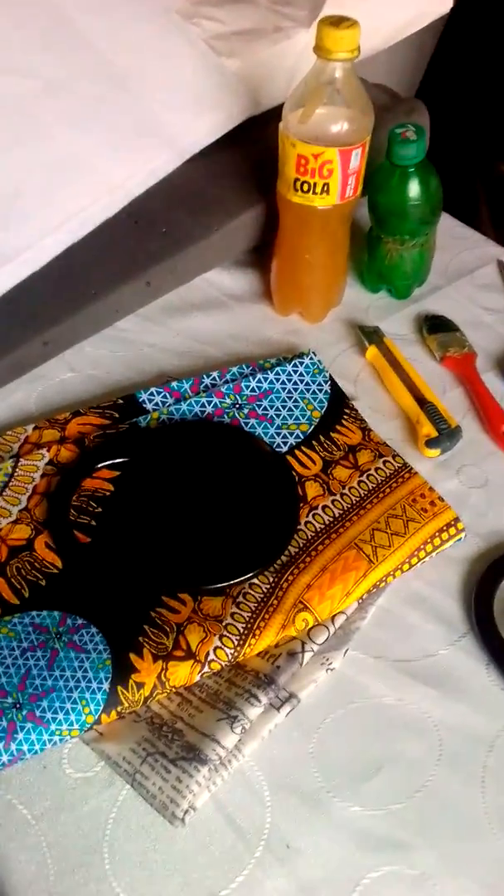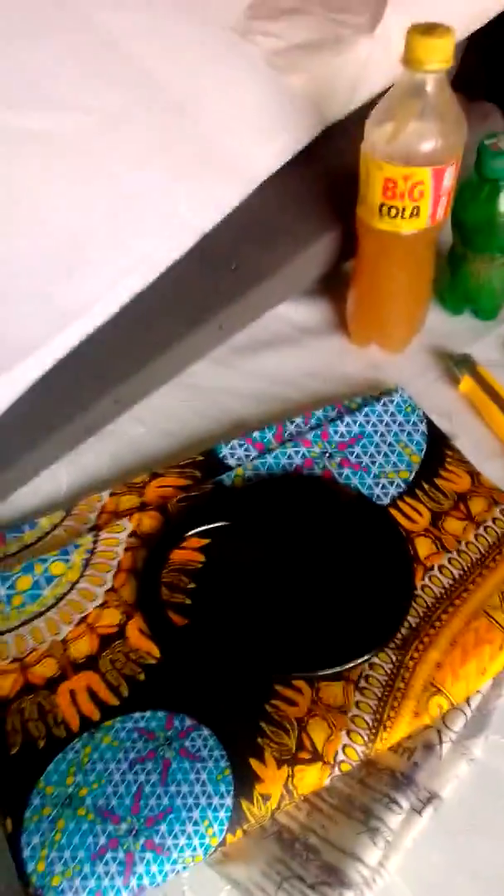Hello, Funke Oyende here. I want to show you today how to make a beautiful Ankara bag.